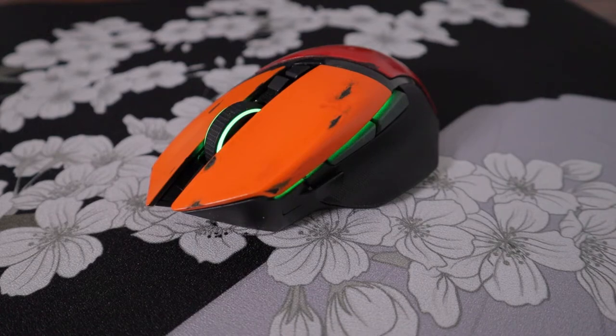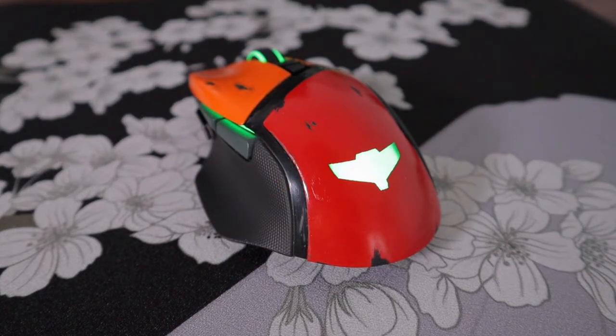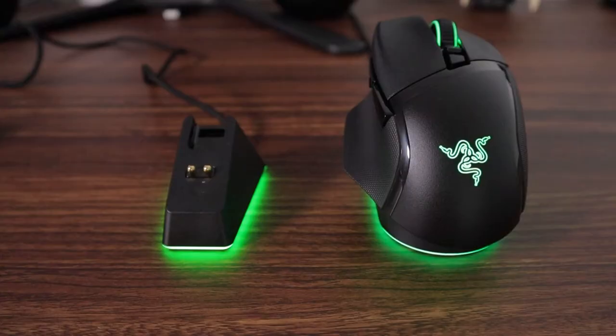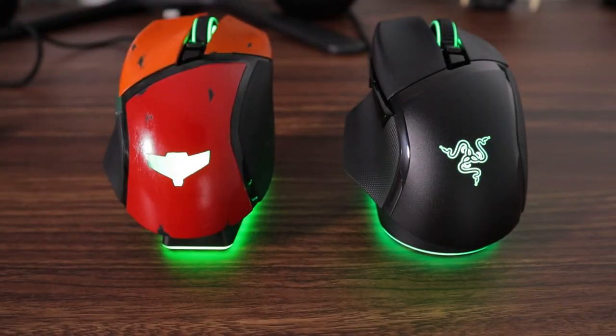The other one to consider is the Basilisk Ultimate. If you're really set on wireless functionality and still want all the buttons, but don't care as much about the most recent switches and sensor, it also drops the hyper-scroll and Bluetooth — although the scroll wheel is adjustable via a little wheel underneath the mouse that lets you change scroll tension, which is nice but definitely not as convenient. Right now you can get that for about $100 with the Ultimate Charging Dock, so there are still some really good quality-of-life features that might be worth it.